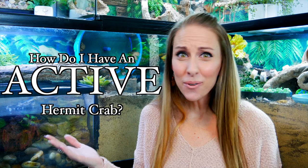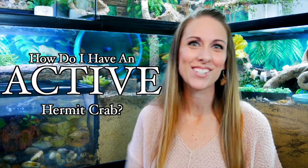Hey you guys, welcome aboard Crab Central Station. My name is Darcy, and in this video we are going to answer one of your most asked questions: how do I have an active hermit crab? Let's get started.